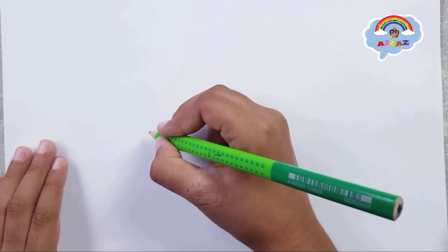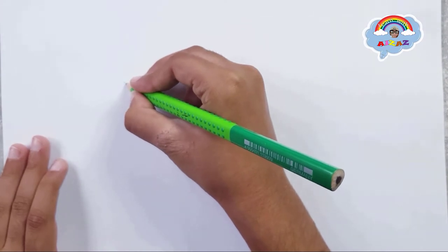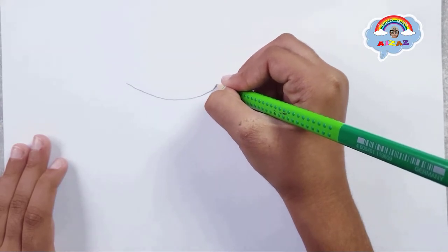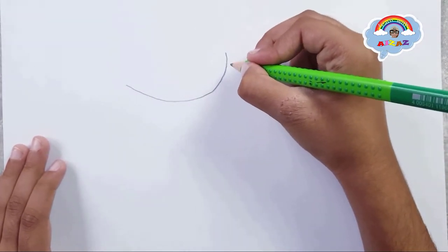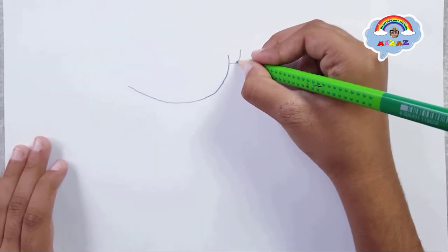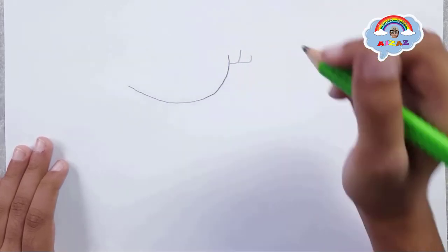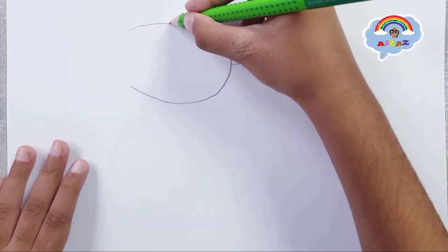Now let's start drawing the eel. First, let's make that pouch. I'm going slow for you guys. We make a line, then another line like this, and another one that's a little bit smaller. Now let's make the upper part.